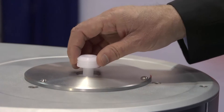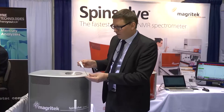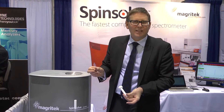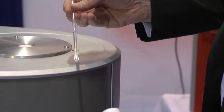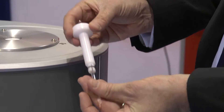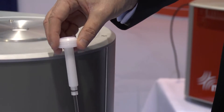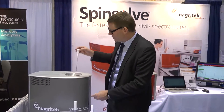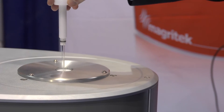For normal use, the sample is placed inside a regular 5-millimetre NMR tube, exactly the same way we do NMR at high field. There's a liquid sample dissolved in a solvent. The sample is placed here, and we check it has the correct height with this depth gauge here, and place the sample in the magnetic field.